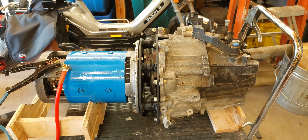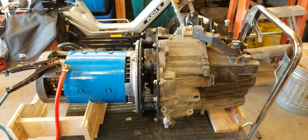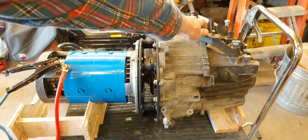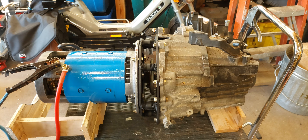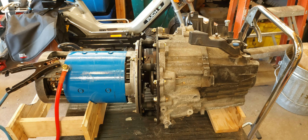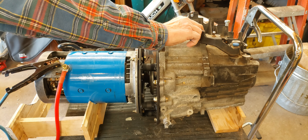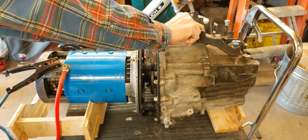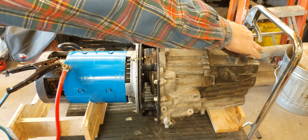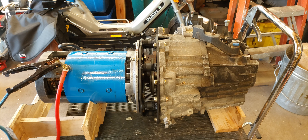The CV shafts are turning. Oh, that actually looks like reverse. And I think that is third gear.